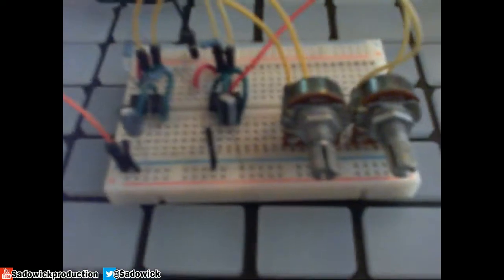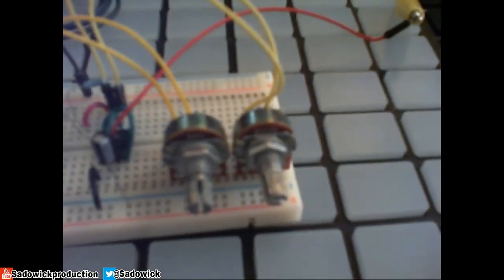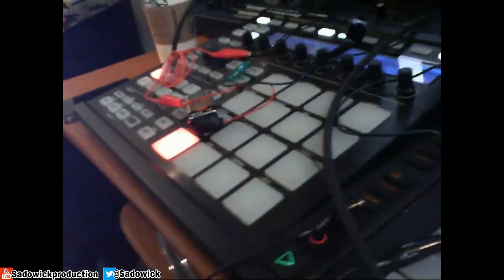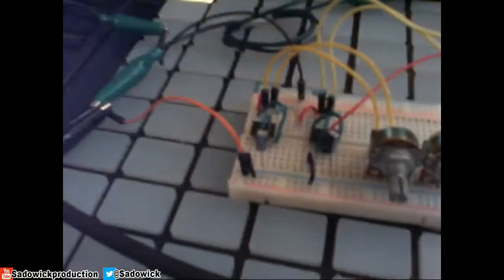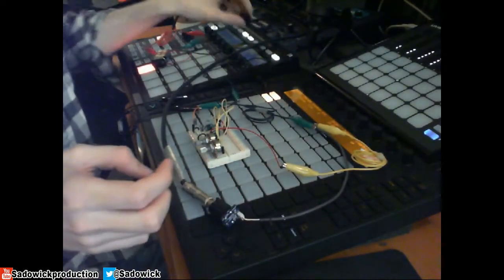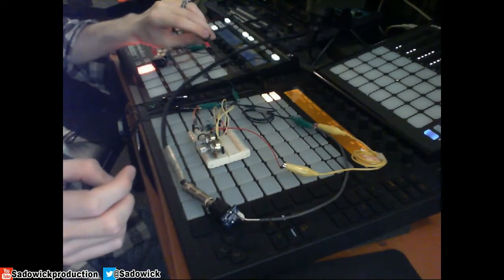We have two potentiometers adjusting the frequency, and I have them hooked up to an oscilloscope. We have a jumble of jumper cables and a quarter-inch jack. I'm gonna put this up here — there we go. I have a switch that controls the battery voltage going into it.